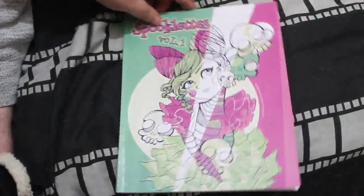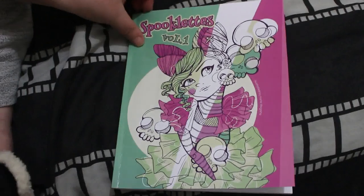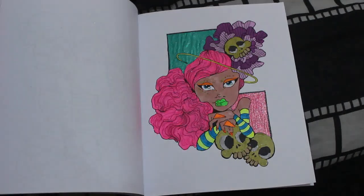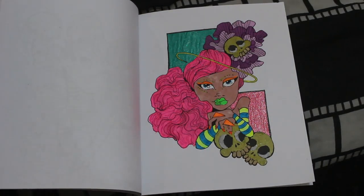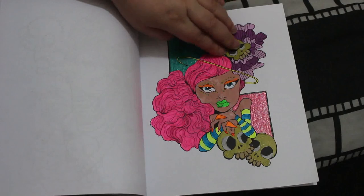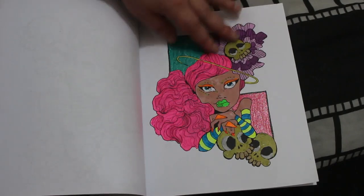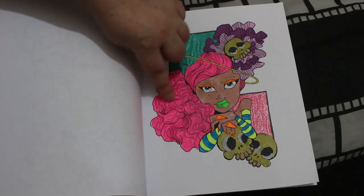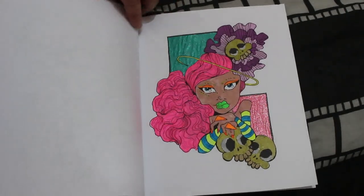Another one I started in October was one from 'Spooklets' by Carla Magana. I finally finished her — all I'd done was her skin, I hadn't done anything else. On this one I've got gold and silver metallic and glitter gel pens. The rest is done with Arteza Everblend Markers or the United Office ones. I love this pink on her hair. Enjoyed that one.